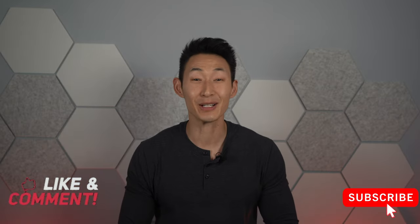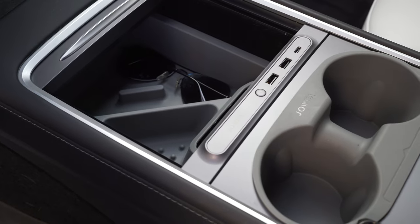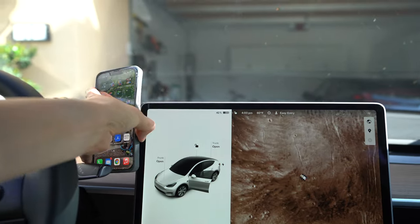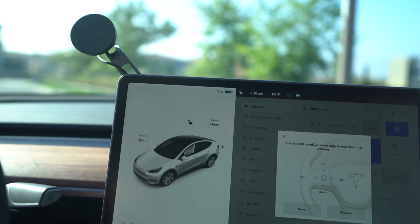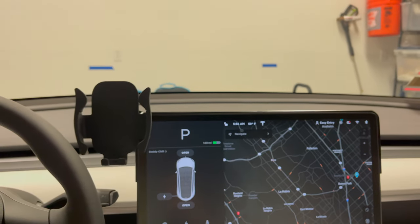What is up guys? It's Chris with Every Chris, and welcome back to my channel — the number one place for Tesla, tech, and everyday life. I made two Tesla accessories videos on the general stuff, so make sure you check those out. However, I've been getting so many comments about how to mount a cell phone, so in today's video I thought I'd talk about four of the most popular cell phone mounts for the Tesla Model 3 or Model Y and review them.